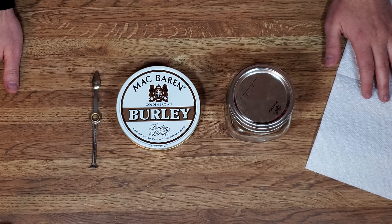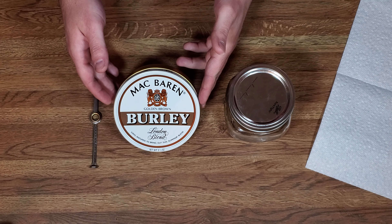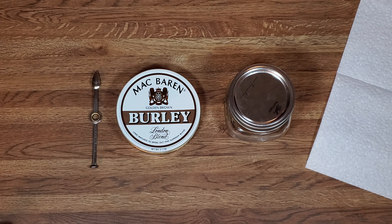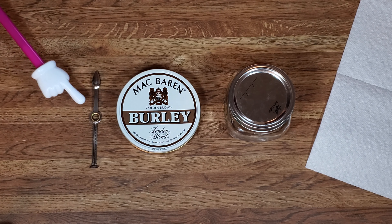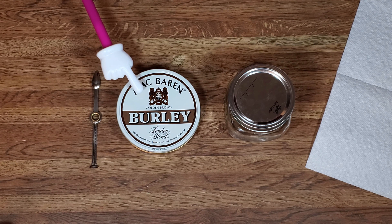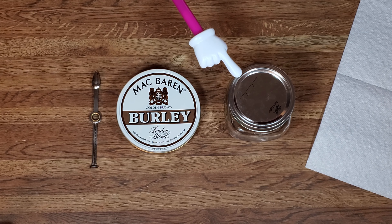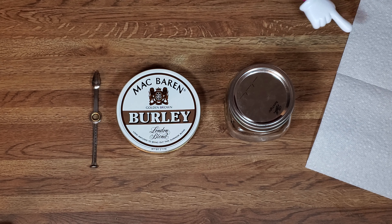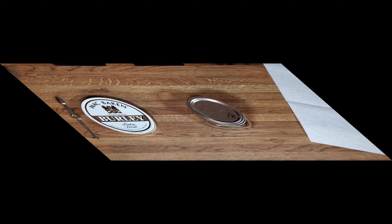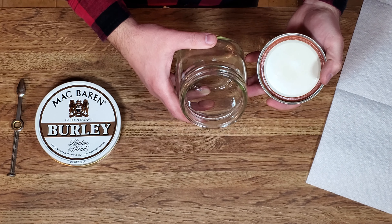In this video we are going to be talking about aged tobacco preparation — how to smoke aged tobacco. These are the items we're going to be needing: a pipe tool to open up our aged tobacco, some sort of storage mason jar, and some paper towels for our drying session.